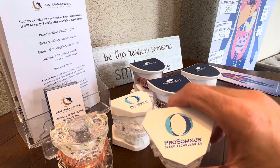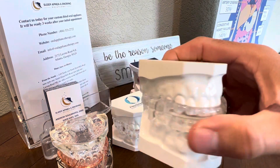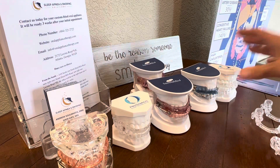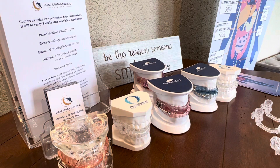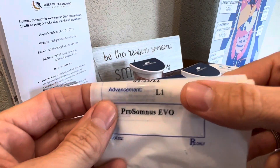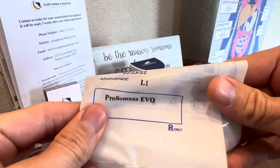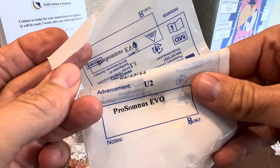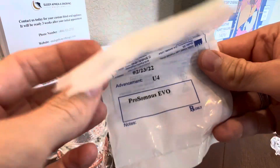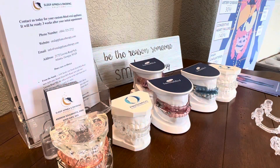This time we're going to talk about the ProSomnus PH device. It looks like this — it's got wings on the sides. So if you get your device, you're going to get a series of bags. The bags will have numbers on them: L and U, and there's going to be numbers with those letters. We're going to go over those in a moment.